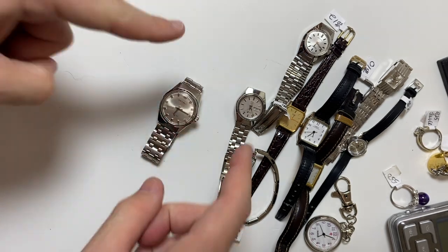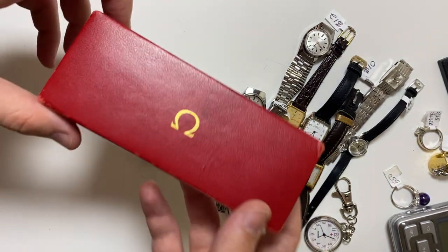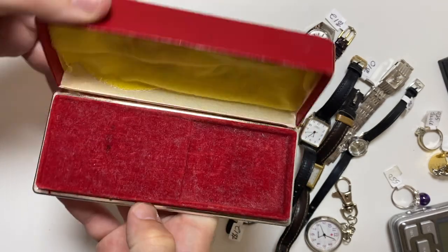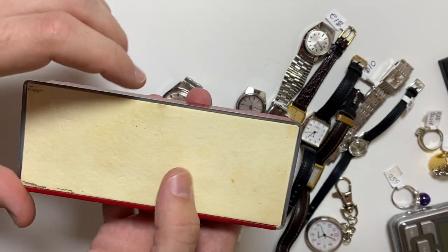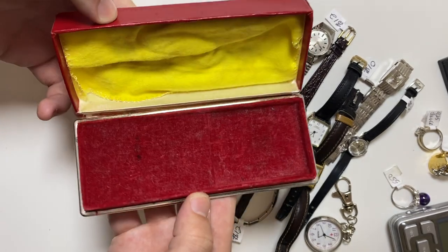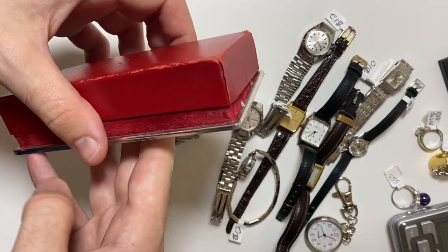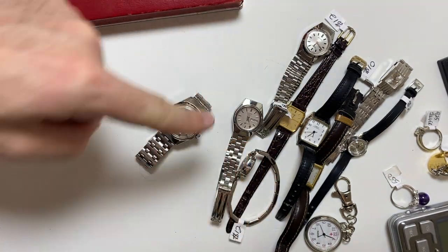That's the video, thanks for watching. Oh, sorry — we have one more item. This is an Omega watch box, vintage. Cool item. Sorry, I almost forgot about that. It's kind of cool, probably for a ladies watch. Thanks for watching, see you on the next one.